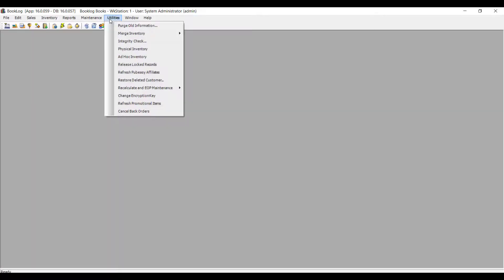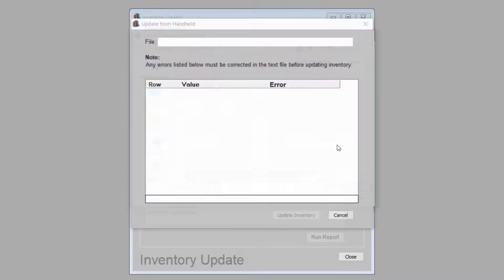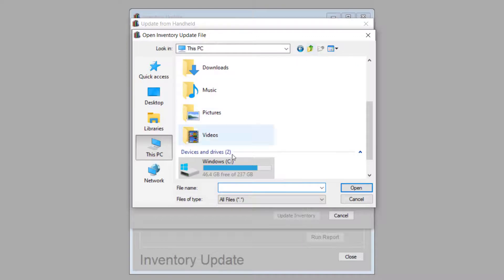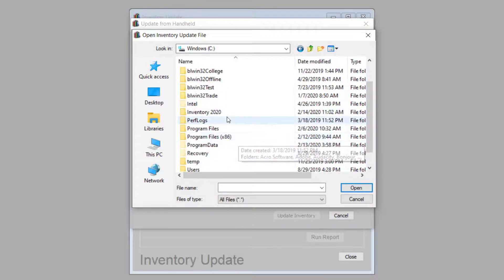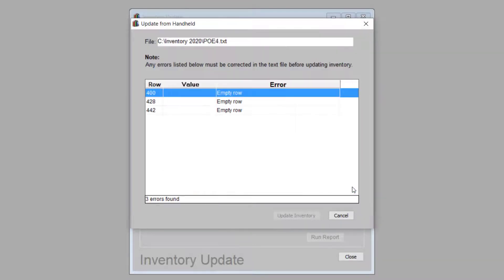To upload this file into Booklog, go to the Utilities menu and click on Physical Inventory. Click the Update from Handheld button to bring the file into Booklog. You will be prompted to locate the inventory directory that you created, where you will see your inventory file. Double-click on the file and Booklog will start importing the scanned inventory data.